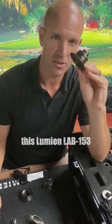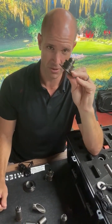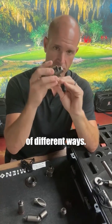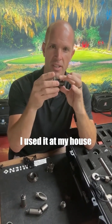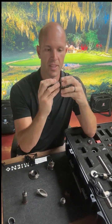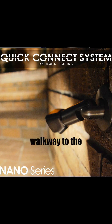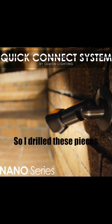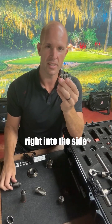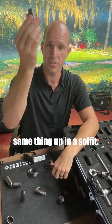This piece — the Lumion LAB 153 — is really interesting and can be used in a number of different ways. I used it at my house to put some nano knuckles along my brick walkway to the entrance. It's a raised brick, so I wanted some angularity, so I drilled these pieces right into the side.